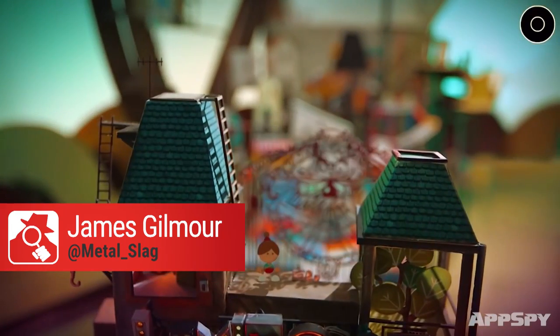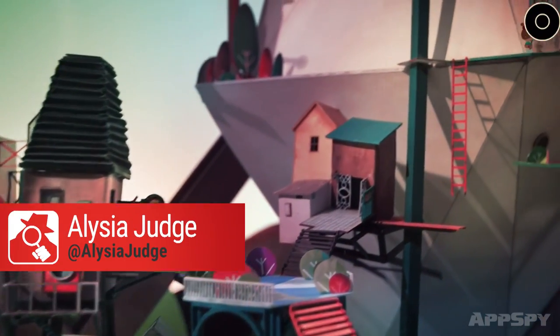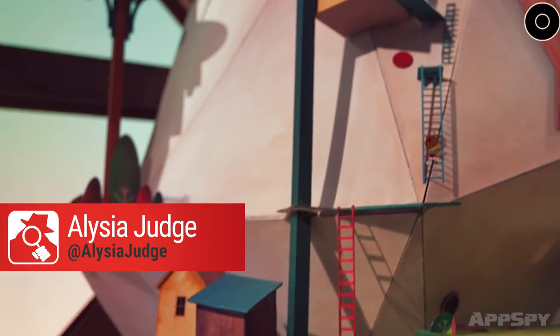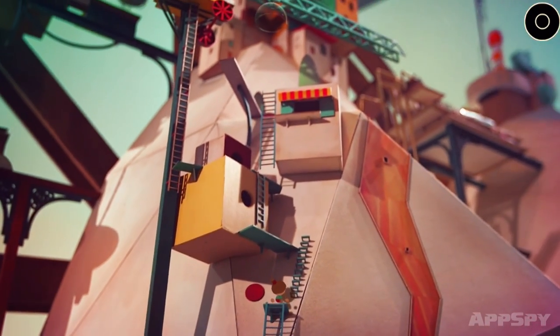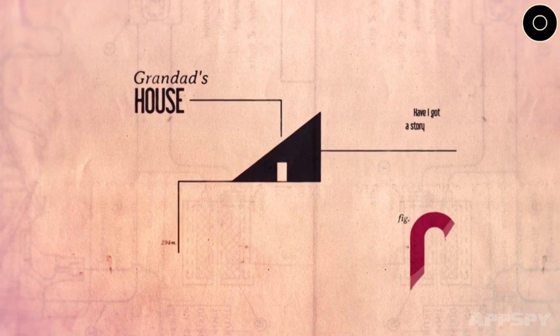Ooh, what's that? It looks lovely. It does look lovely, doesn't it? This is Lumino City. It's a point-and-click adventure set in a beautiful cardboard world. It's the sequel to the Bronze Award-winning Lume, if you remember that, from back in 2012.